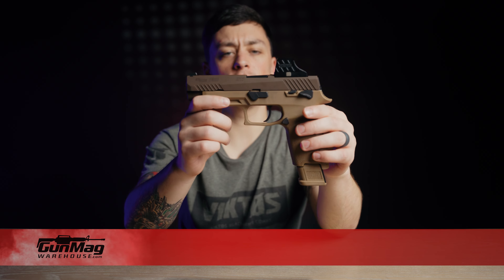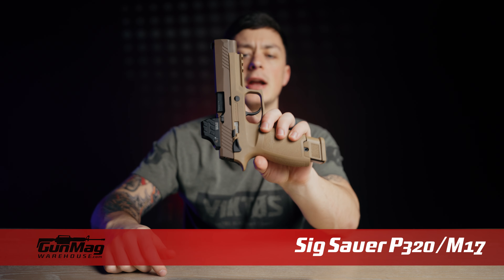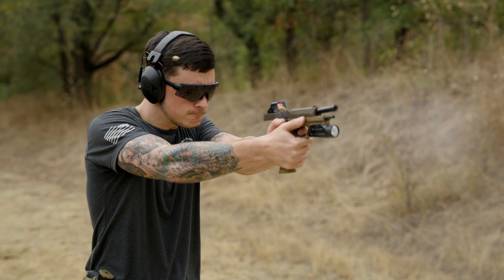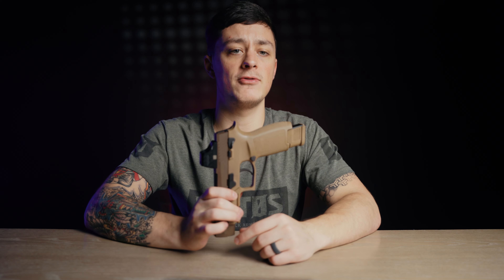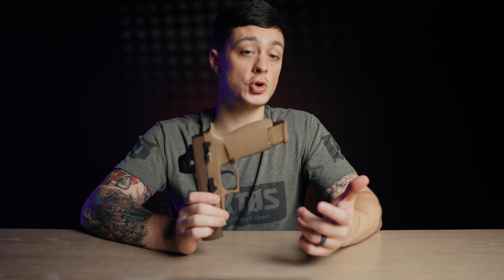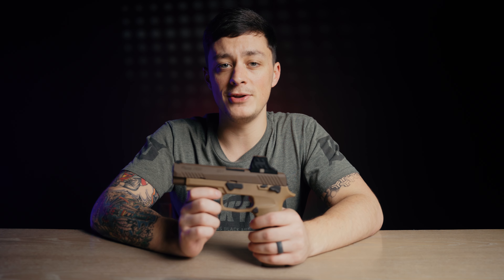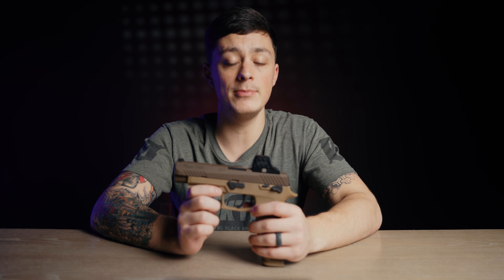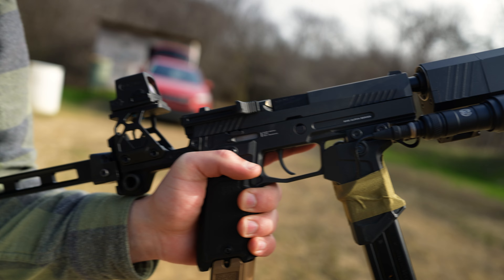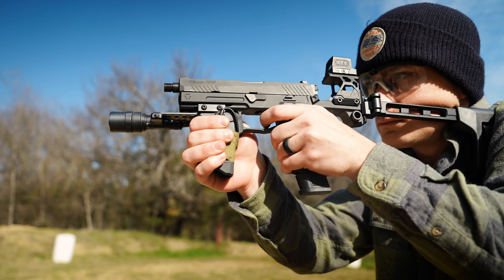The SIG P320 is the platform that won the modular handgun system contract for the U.S. Army, which is known as the M17. Without a doubt it has the most aftermarket options available, from barrels to grip modules to even different replacement triggers. Not only does SIG offer these, but so do numerous other manufacturers, and the Flux Raider and Strike Modular Chassis both integrate the P320 and convert it into something way more capable than a simple handgun.